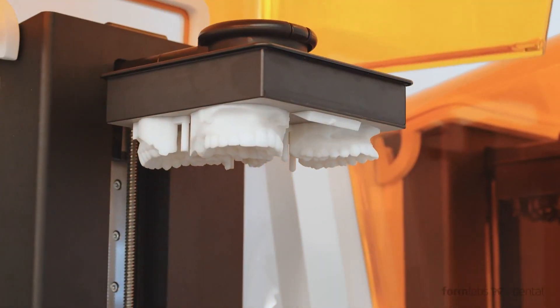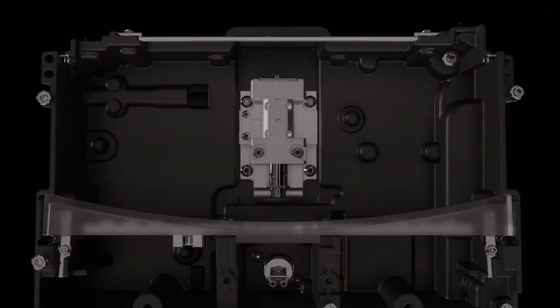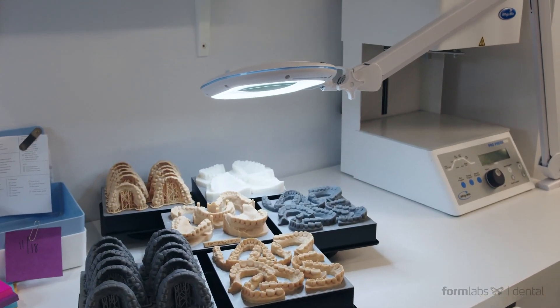The Form 3B produces parts with unmatched surface quality and clarity. We fine-tuned our state-of-the-art new low-force stereolithography technology for optimal performance with biocompatible and other dental-specific materials.